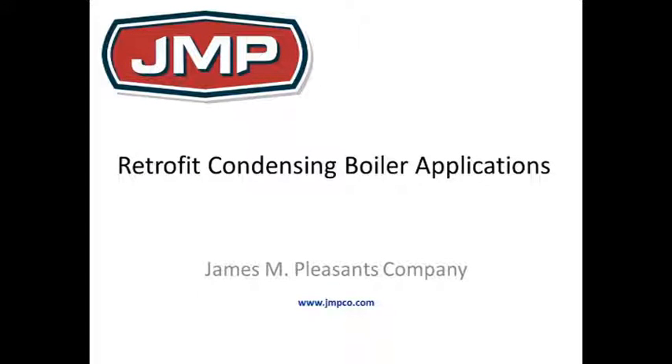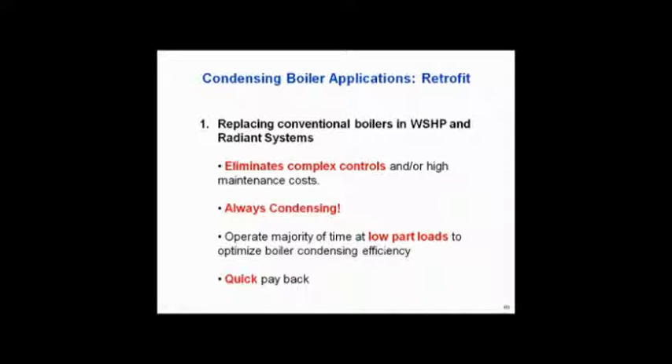The retrofit applications are going to sound like the new ones because that's basically where we're headed. Let's look at water source heat pumps. Water source heat pumps — I said it's a no-brainer. I said we should stop the seminar and get in the car and go find all these jobs and change them out. I really believe that.